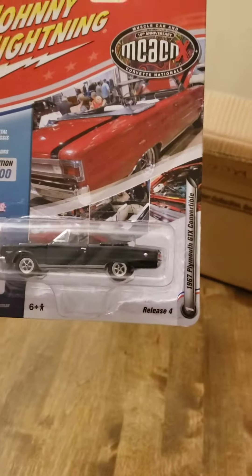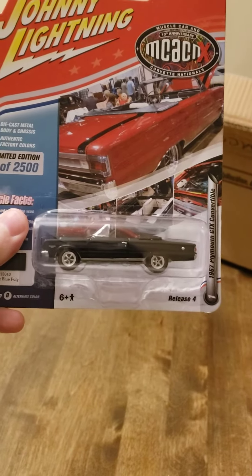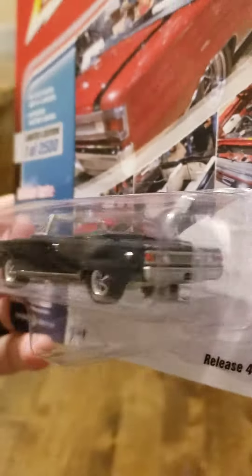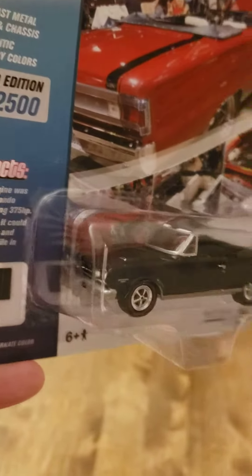Next up, we've got a 67 Plymouth GTX Convertible in Dark Blue. Very nice.